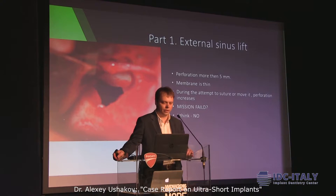If the perforation is not so large — less than 5mm — you can suture it, or maybe just move the membrane around. But sometimes during the attempt to suture, the perforation increases. That's why you might just say, 'I'm sorry, mission failed.' But I think there is a way to solve this problem.